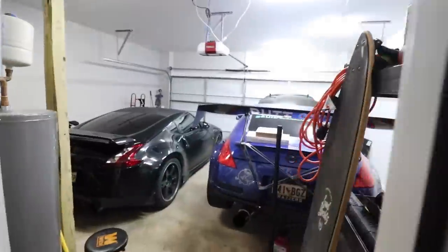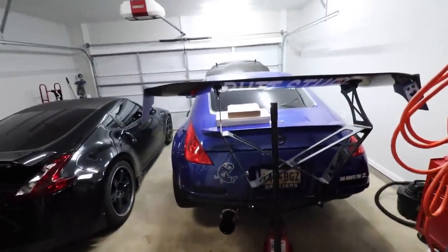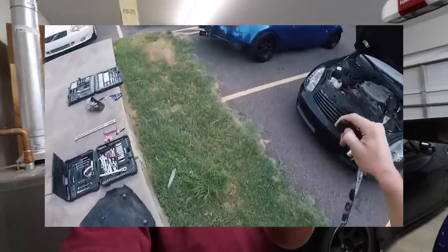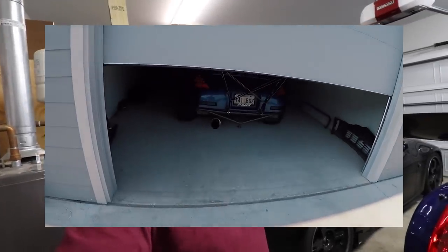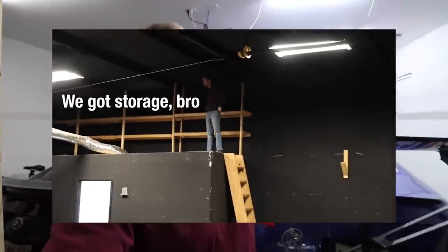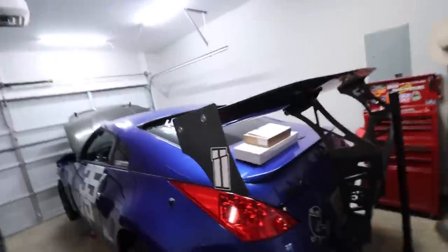Hey guys, welcome back to the channel. Today we are going to be taking it old school — working on jack stands in a garage, which I actually haven't done in probably two or three years. I started off in a parking lot outside my apartments, then moved into a garage I was renting for $125 a month, then got my very first ever shop. But eventually we all made the decision to move to Georgia, so from this point forward videos are no longer taking place in my shop.